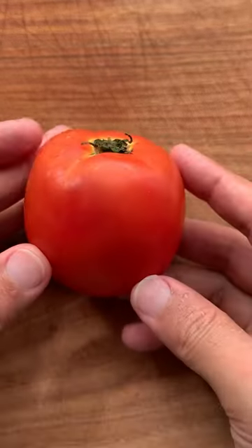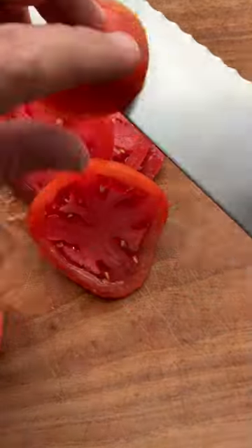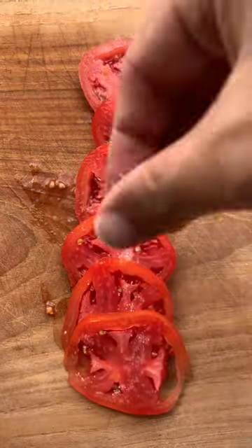A BLT is a tomato sandwich, not a bacon sandwich. So get some good tomatoes, slice them up real nice, and season with some salt and pepper.